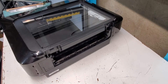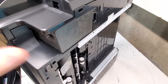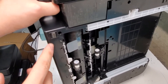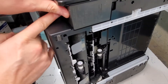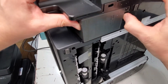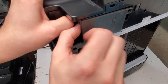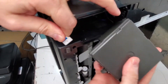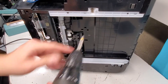Once we have those out, this is where the power supply is. It has a tab right here — sometimes you can just remove it with your finger. Push it up, and there's another one right here. There we go, and that just disconnects right here.